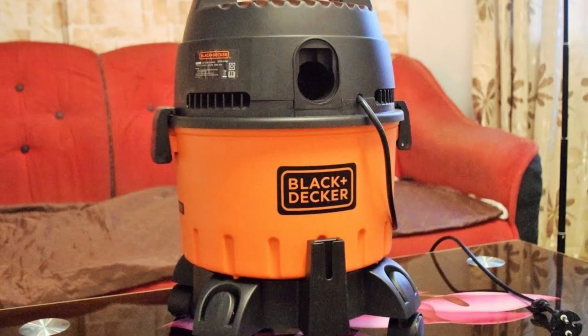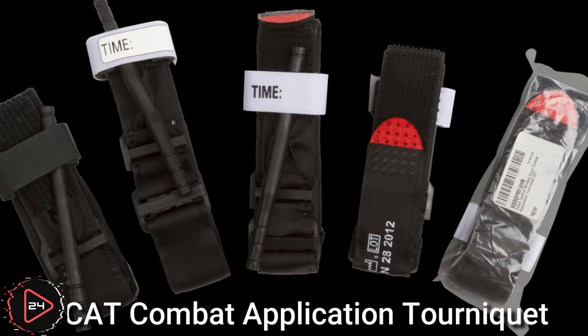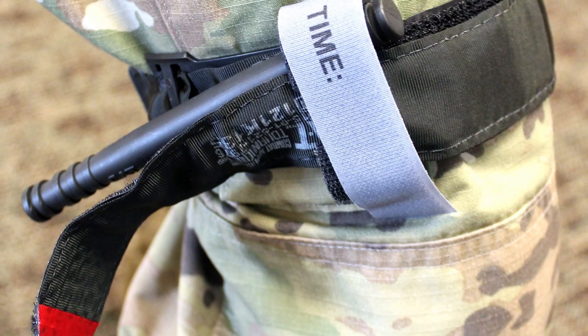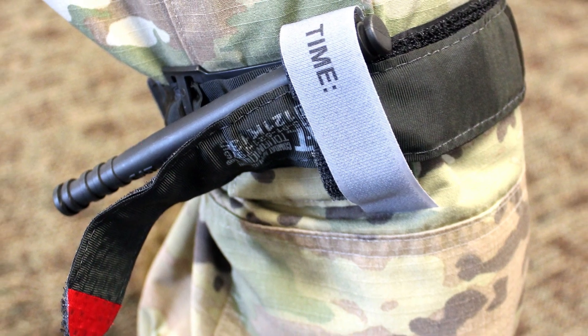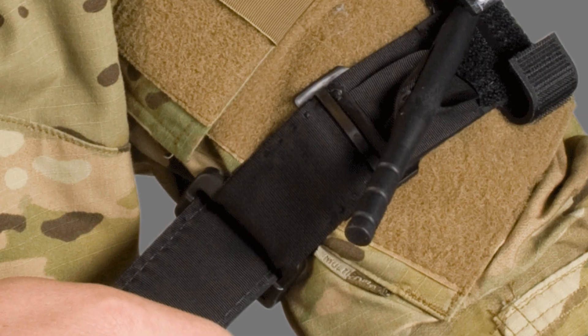Black and Decker is a brand that manufactures a wide range of products including vacuum cleaners. Black and Decker vacuums are known for their durability, performance, and versatility. The CAT Combat Application Tourniquet is a type of medical device designed to stop bleeding from a limb in emergency situations.